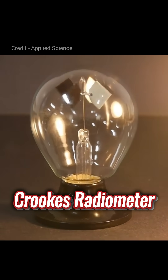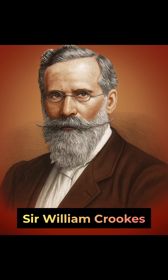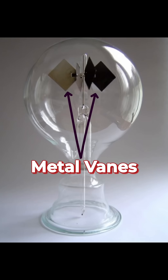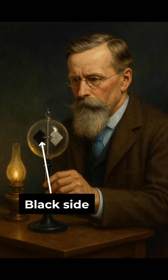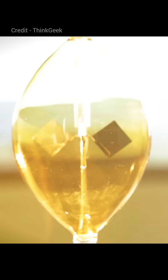Do you know about the Crookes Radiometer? In 1873, a British scientist named Sir William Crookes was experimenting with the idea of measuring light pressure. He built a glass bulb with tiny metal vanes inside. Each vane had one black side and one white side. When he placed this bulb in sunlight, the vanes began to spin.